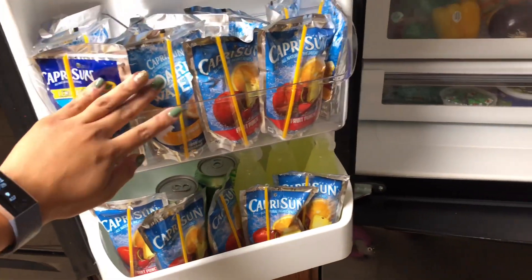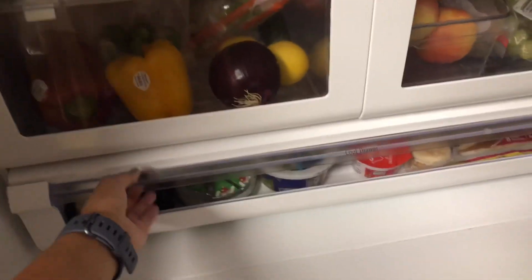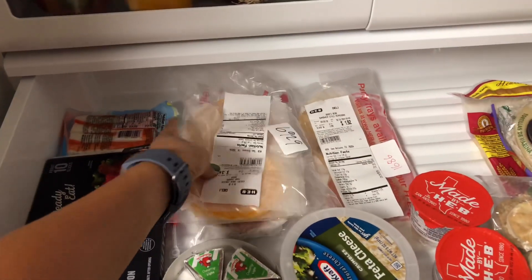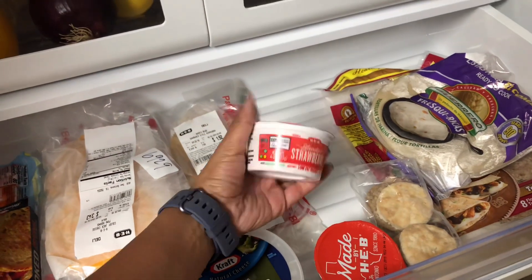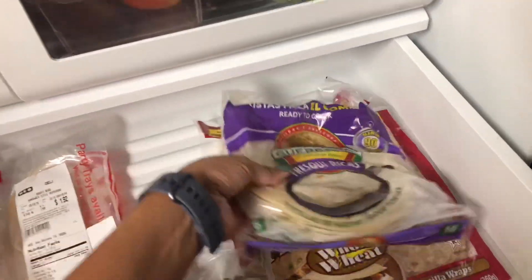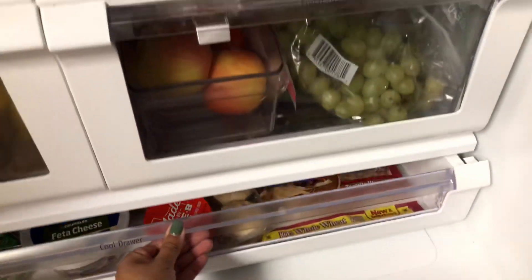I already picked up my curbside order and I've gone to Costco, so I'm going to give you a quick tour and rundown of how my fridge is organized and how clean it looks. I definitely recommend cleaning it out once a week before you go grocery shopping — just get rid of everything that's expired and wipe everything down, because you don't know what's hiding in the back if you don't get down in there.